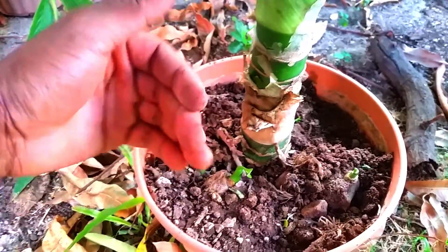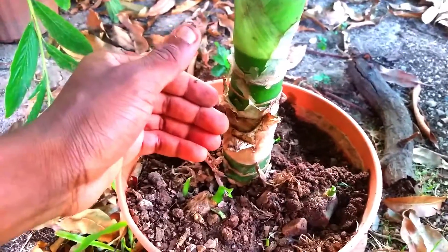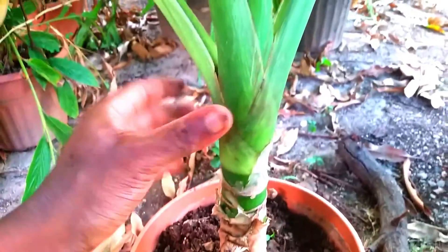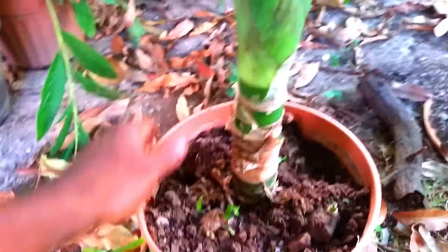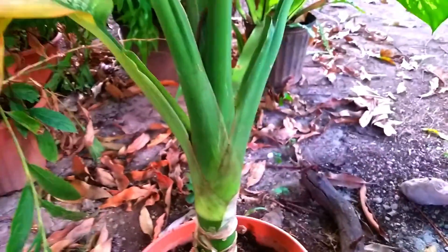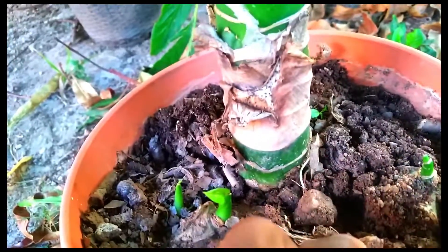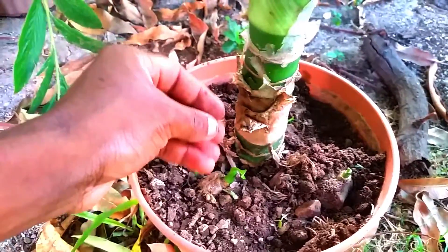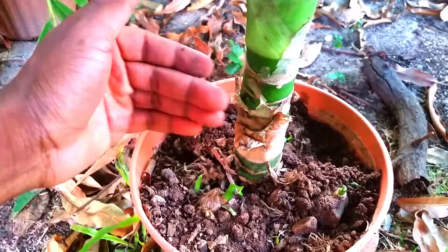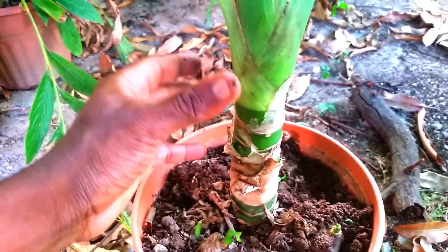This plant has been under a tree in a shaded zone for the past three weeks, since that's when it was propagated. I'm giving the plant time to adapt by establishing new roots and allowing the stem cuttings to acclimatize, minimizing plant shock as much as possible. I would generally recommend indirect to relatively low lighting for this plant — absolutely no direct sunlight.